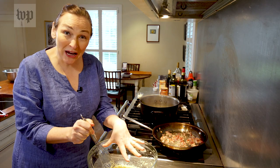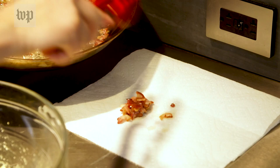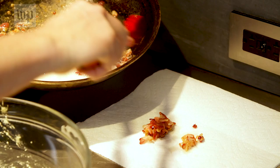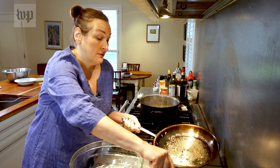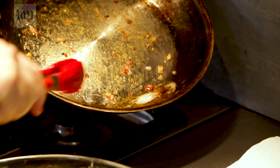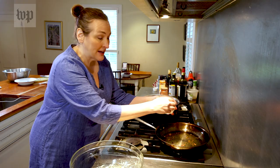Drain the bacon on a nearby paper towel. Now you can see at the bottom you still have all of this delicious, flavorful bacon fat. This is going to add terrific flavor, so leave that bacon fat in the pan. We're going to cook some garlic in that. Put the garlic into the pan over low heat, leaving the bacon fat in.